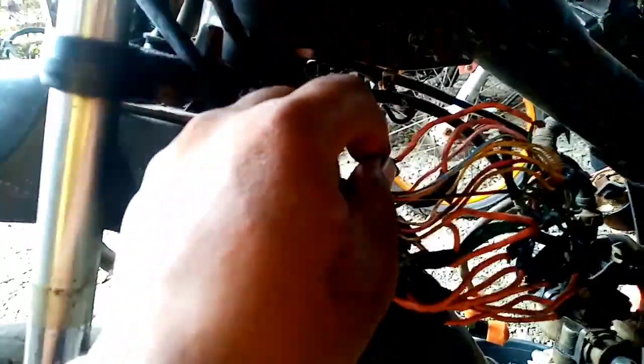Ang dahilan nito ay dalawa — ito nagsushort contact diyan sa mga nirewiring, kasi walang solda, hindi sinolda, pinilipit lang. Tapos yung mga connector diyan — yan yung dahilan ng pumuputok yung fuse, sa sobrang dami nang short contact at saka lost contact.